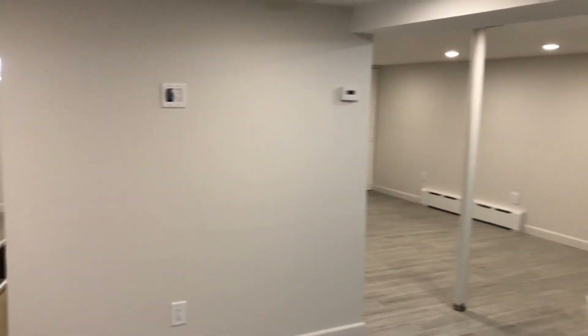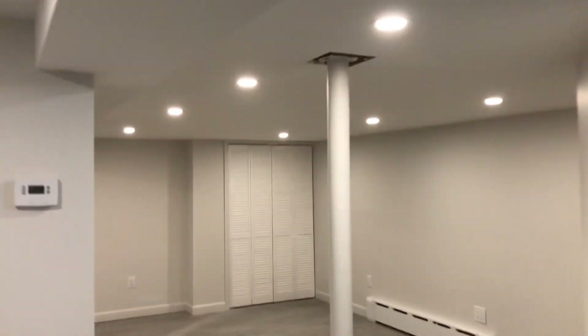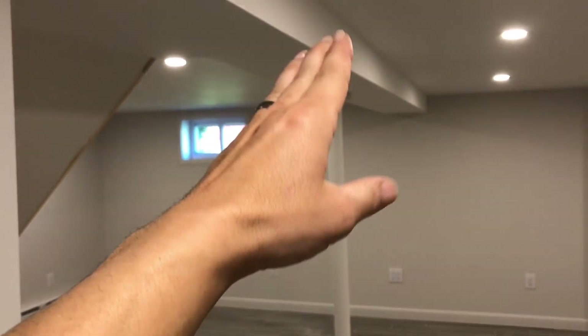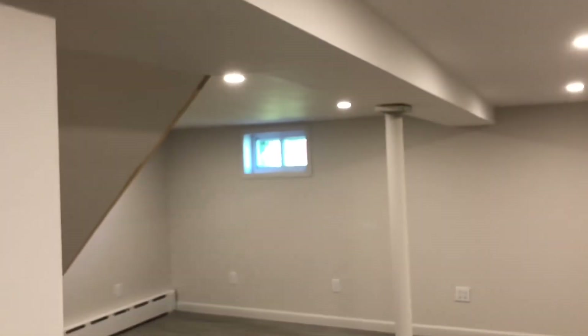I'm very happy that we were able to move the gas pipe that was located in the middle of the room into this channel here. This box that I made has not only the gas pipe but also electrical stuff, Ethernet, and some packs I use for plumbing. That was a huge relief because I didn't want some pipe just going down the middle of the ceiling.